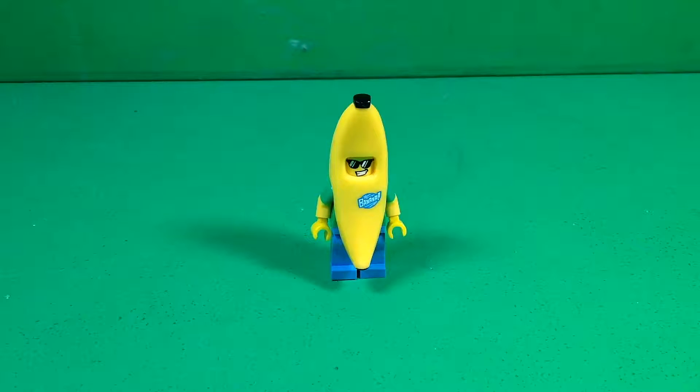Some people do individual reviews of individual minifigures, so would you guys like to see me do this? I'm going to do the Banana Suit Guy, and then you can comment down below and let me know if you liked it, and if you want me to do the other Series 16 minifigures I have as well. I'll just keep doing them in the future if you guys want to keep seeing them.